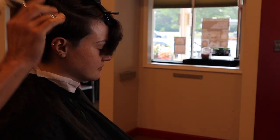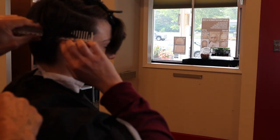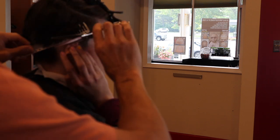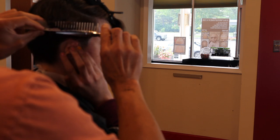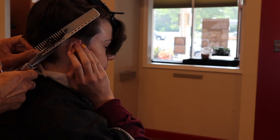Occasionally I'll actually tell the client to hold their ear for me if I'm planning on working in an area for a while, like right above the ear where I want to taper. It just makes it a lot easier.